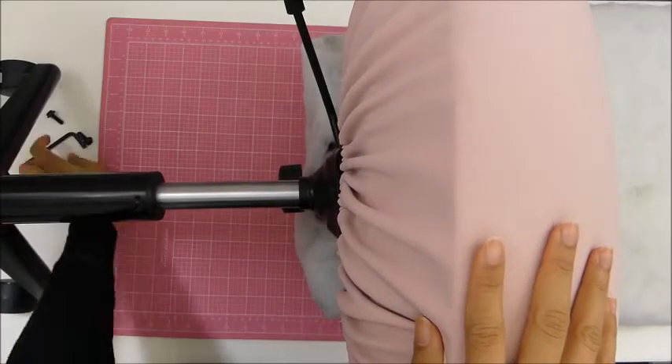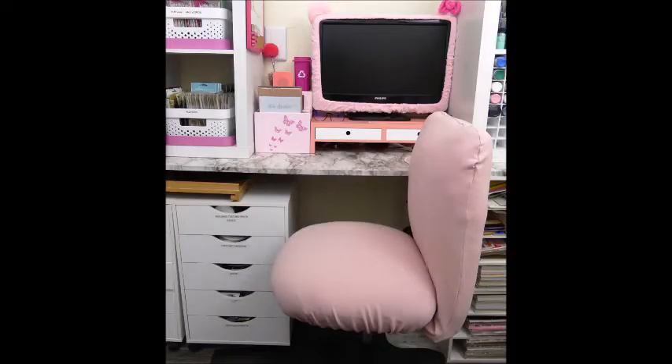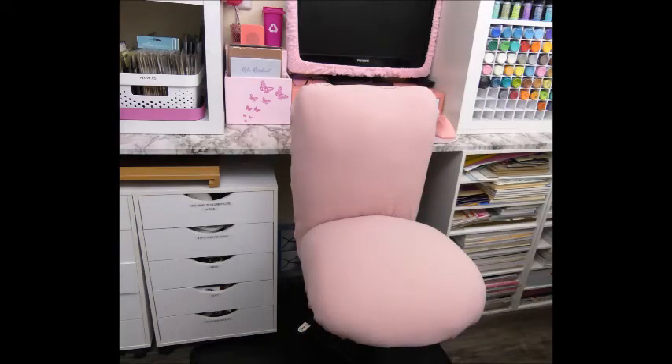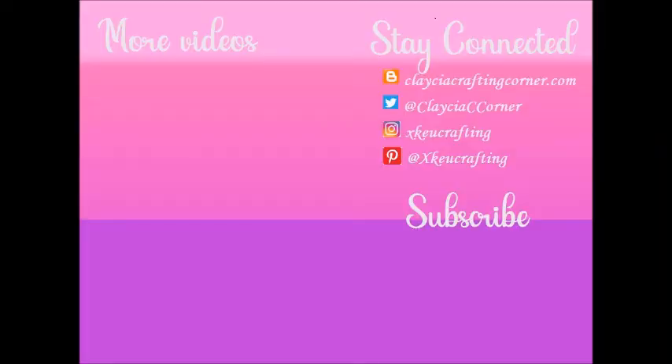I'm covering the backrest with my little baggie that I made and I'm so proud of, then tying it at the bottom. You cannot even see all the imperfections and the sewing — it looks nice in my opinion. The main reason I did this is not just for aesthetics: the counter I created in my previous video was a little bit too high for the chair, so I needed to sit higher. That's why I did all this. I didn't want to buy a new chair, so I used the materials I had and did it myself.